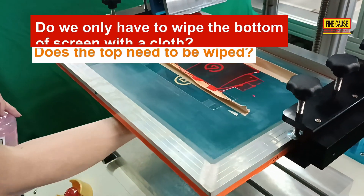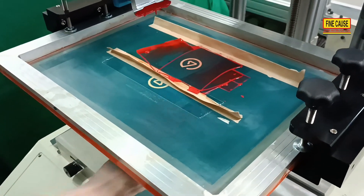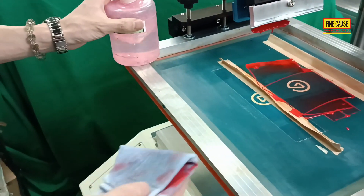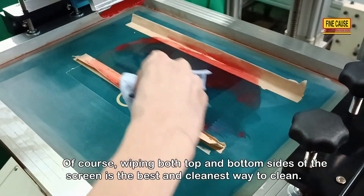Do we only have to wipe the bottom of the screen with the cloth? Does the top need to be wiped? Of course, wiping both the top and bottom sides of the screen is the best and cleanest way to clean.